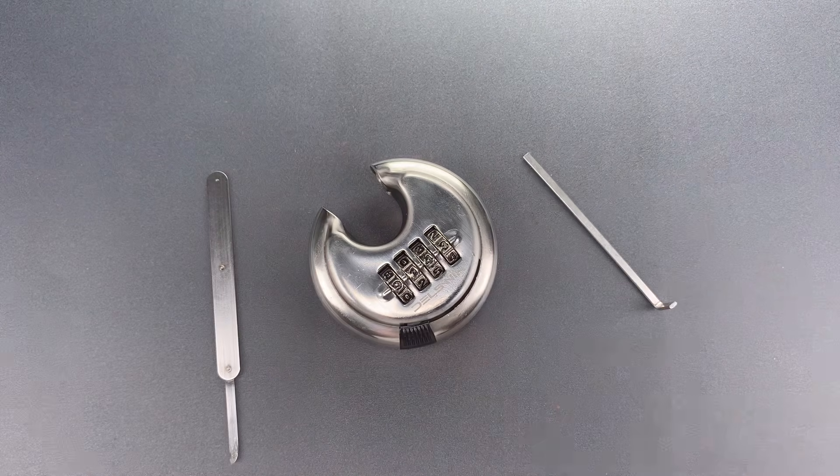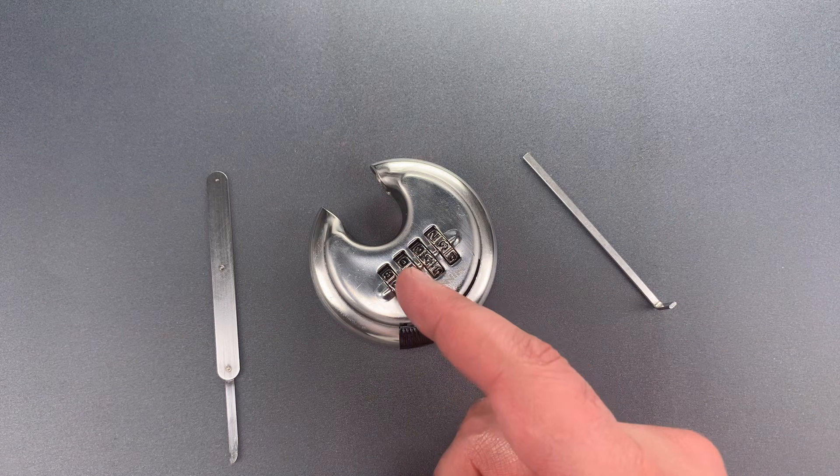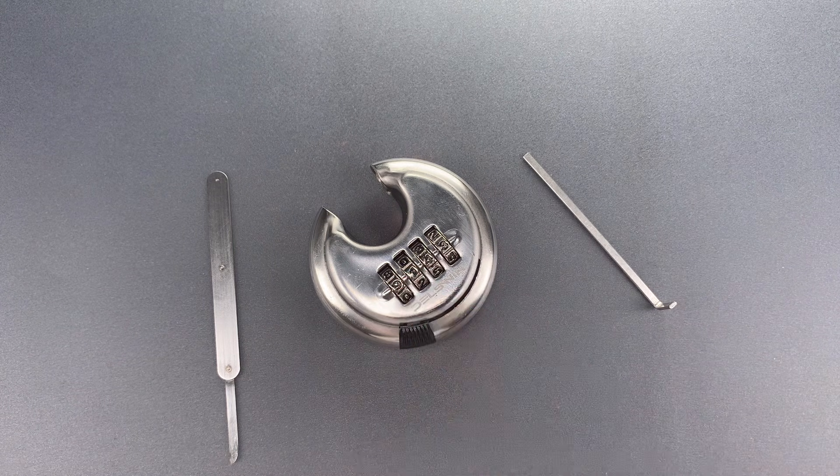As you saw, with the right tools, decoding these is a fairly trivial matter. And even if that weren't the case, the tendency of these locks to seize up when left outside in the weather is reason enough to avoid them. In any case, that's all I have for you today. If you have any questions or comments about this, please put them below. If you like this video and would like to see more like it, please subscribe. And as always, have a nice day.